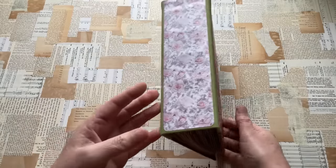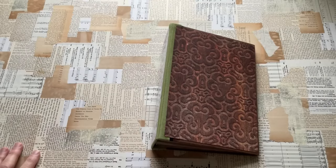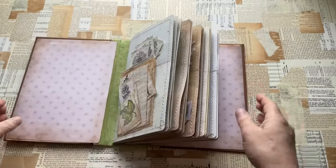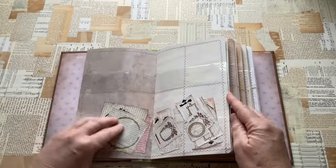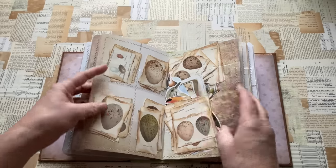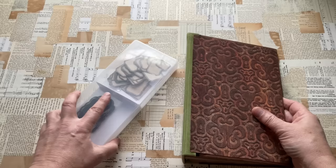I do have a bigger folio that I made — it's possibly the very first thing I ever made for storing ephemera, inspired by a video Gail Augustinelli shared. I made it completely from scratch: the spine, the covers. I used it for things like painted papers and stuff that doesn't fit in a box. But the problem is things constantly fall out the top. So I struggle with these, and I've now moved away from them — I've discovered the boxes work best for me.